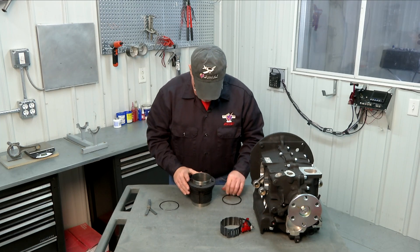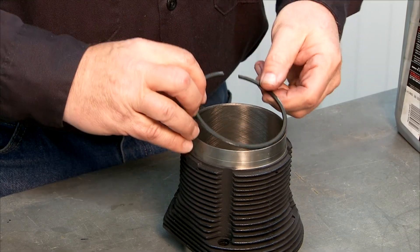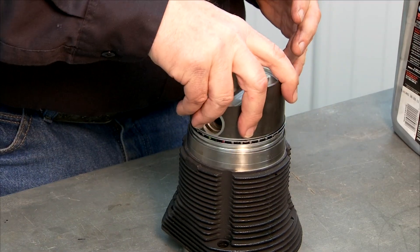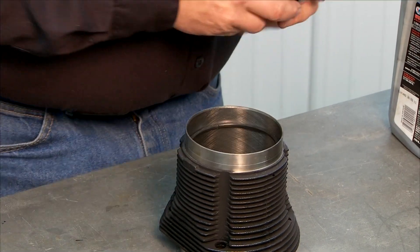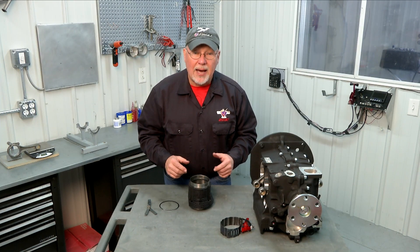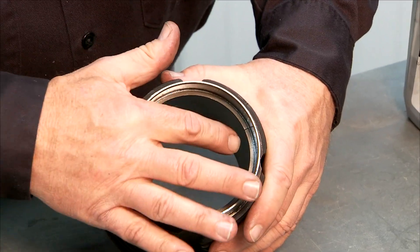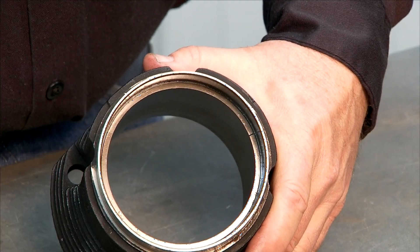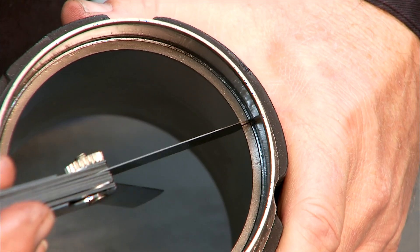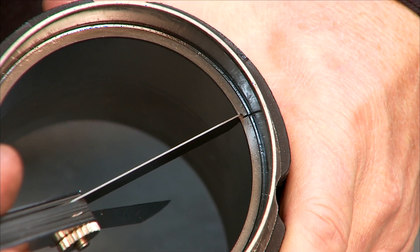I'm going to turn the cylinder over and do the same thing with the ring at the bottom of the cylinder. On new cylinders it's probably not going to make much difference, but if you happen to be overhauling an engine and using used cylinders that you may have re-honed, the cylinders could be worn a little bit more at the top than the bottom — that's a very common thing. So we always check the ring gap at both the top and the bottom. Again we've got our ring installed in the cylinder and squared up with our piston. The 12 thousandths feeler gauge easily goes through the gap; the 22 thousandths will not go.